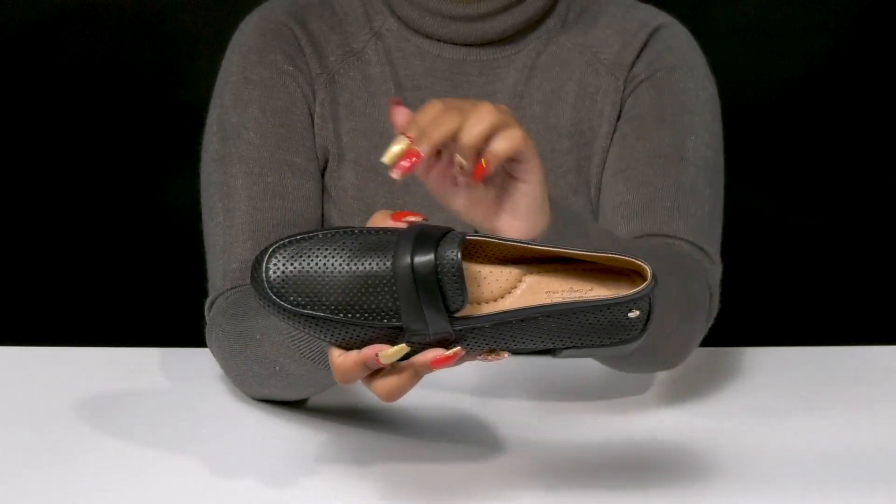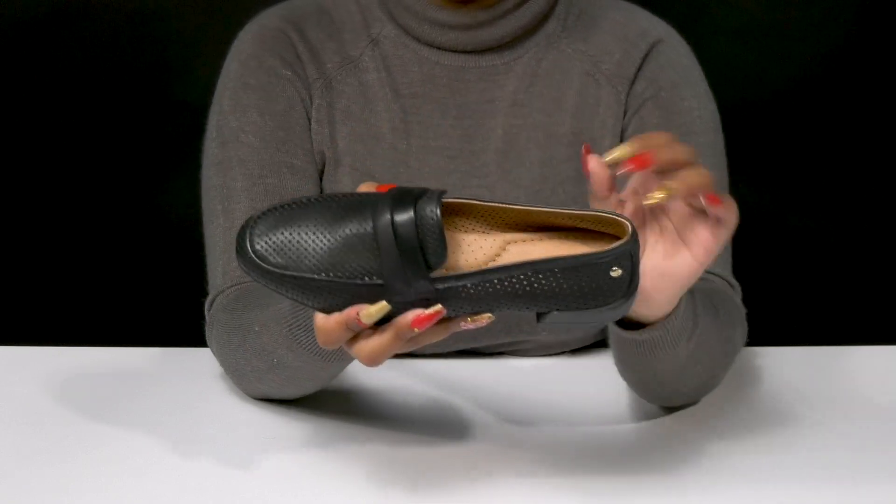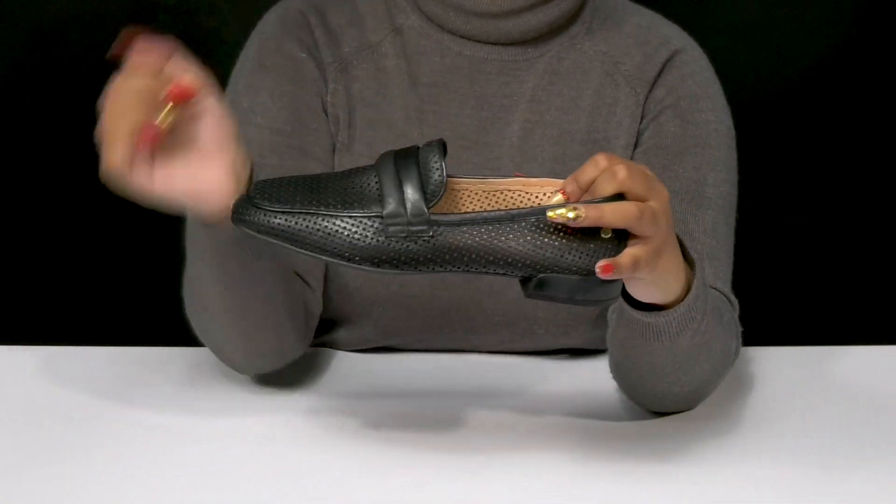You'll have a classic mock toe stitching as well as a vamp strap, giving you that loafer look, and you'll find that these are super easy to slip into.